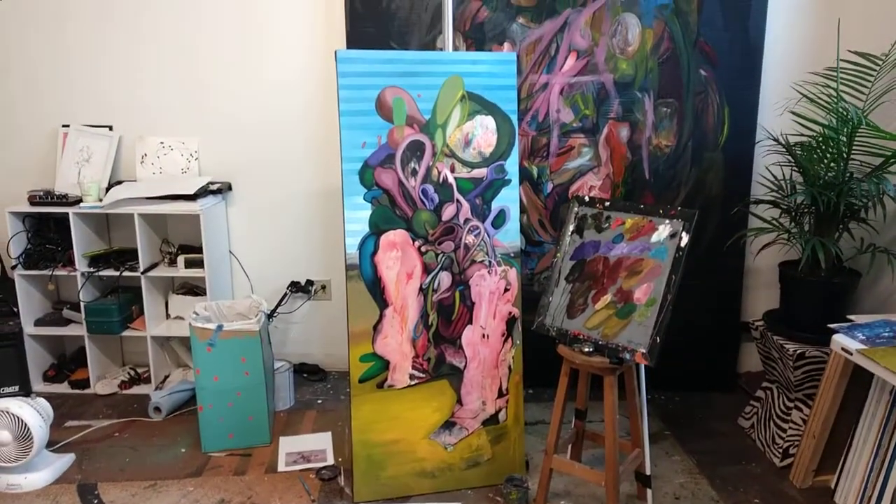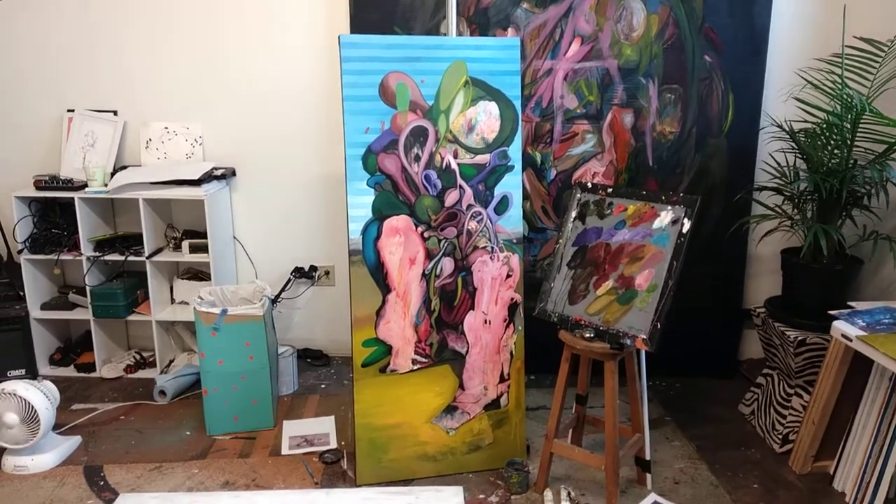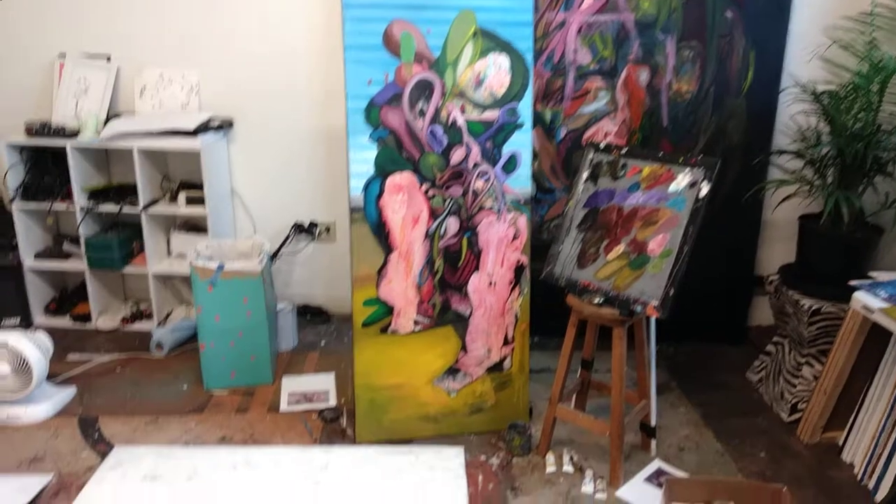Excited to start hitting it with a little bit of spray, getting more digital elements in there, and then of course working with the plotter on top.